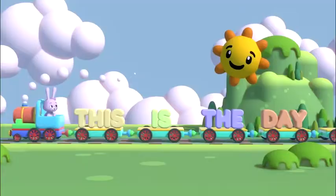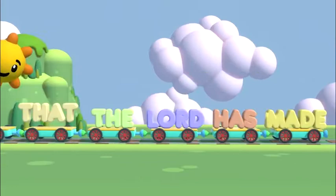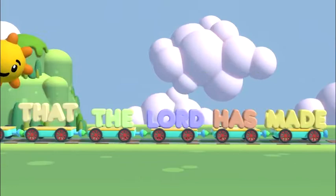Let's go. Go. This is the day that the Lord has made. We'll be right back.